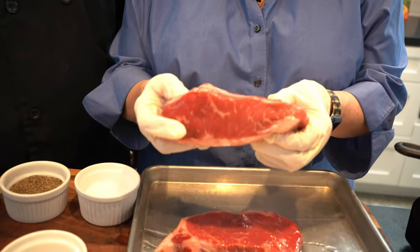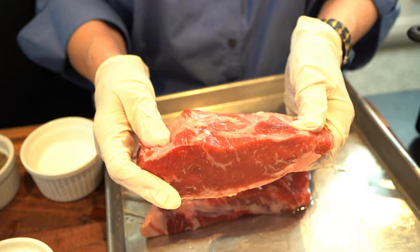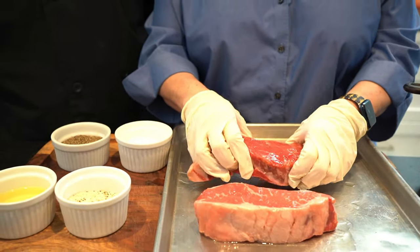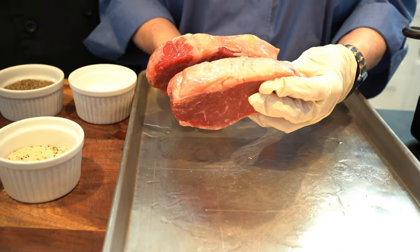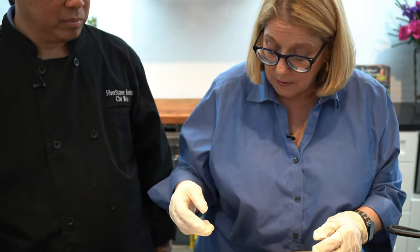These are about 10 to 12 ounce steaks — nice prime strips. I love strip steaks. You can do ribeyes, tenderloin fillets, any of those. Now these two steaks have a real difference in thickness, so one's going to cook for a little bit longer than the other. You can see when we start cooking them how that goes. This thinner one is going to be mine because I like mine more rare.